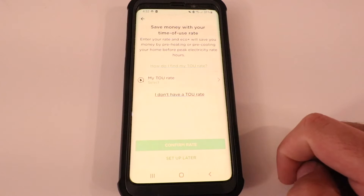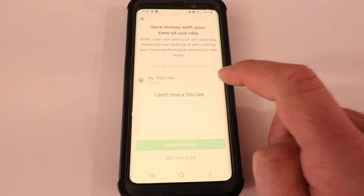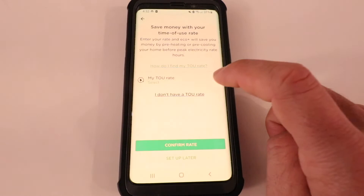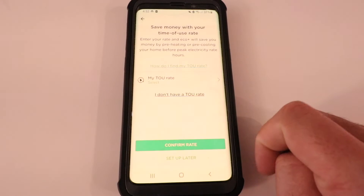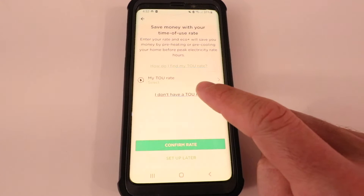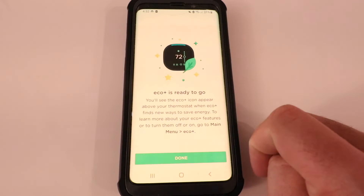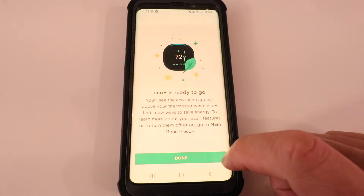I don't have a time of use rate, so I would click this option. However, if I did have a time of use rate, I'm just going to click TOU rate, click on rate here, and then click OK. Now I could click 'Confirm rate,' but since I don't have a TOU rate, I'm going to click 'I don't have a TOU rate.' So here we're going to go ahead and click Done.